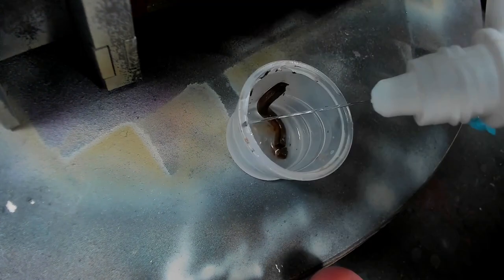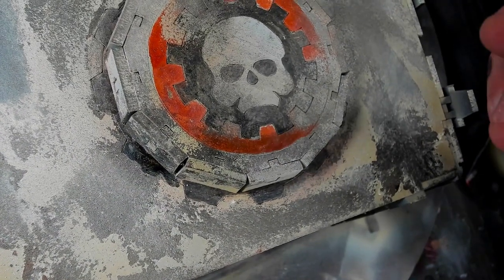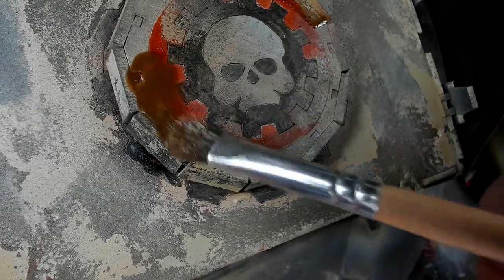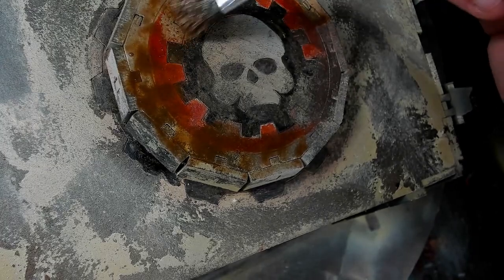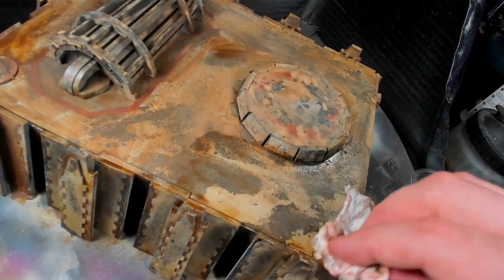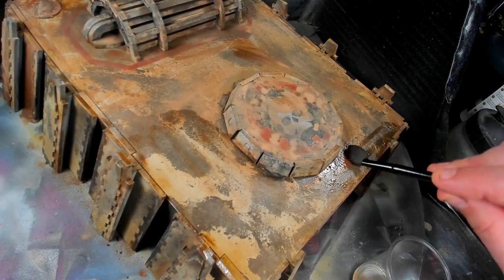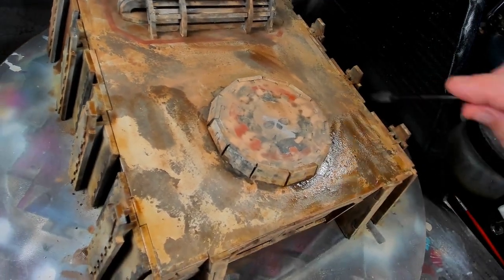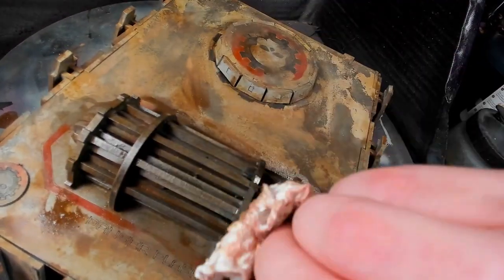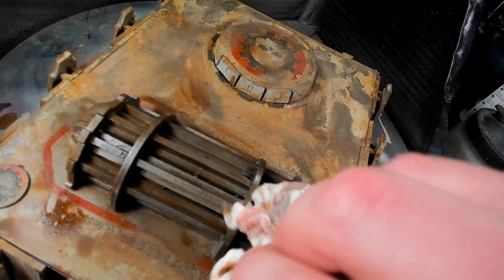Mixing a bit of burnt umber oil paints with some odorless mineral spirits to make an oil wash, and then literally drenching the entire thing in it, hoping that I can get most of it off. It looks bad now, but with a few sponges and makeup utensils with a dab of mineral spirits, I start to wipe away the grime and show the undertones yet again. I put quite a hefty amount of the oil wash on and these are some flat surfaces, so I use quite a few swabs and paper towel to get it where I'm pleased — and this thing is really starting to look old, like it was abandoned many decades ago and is not functioning anymore.